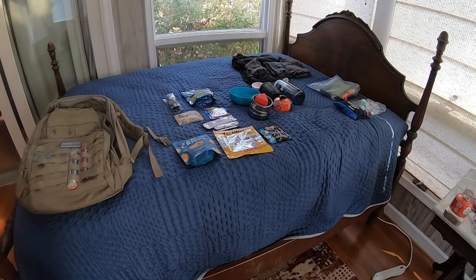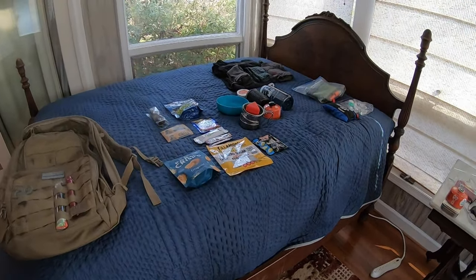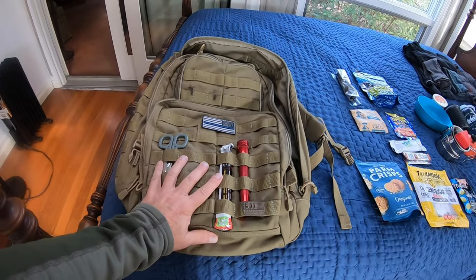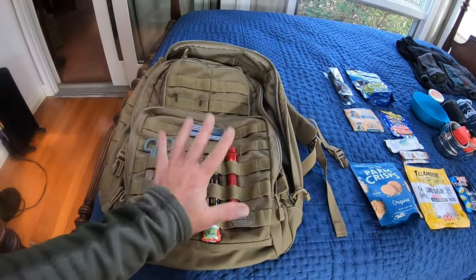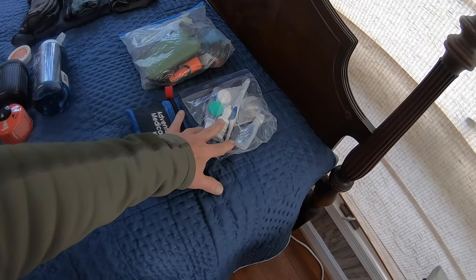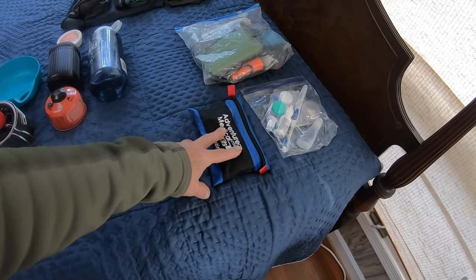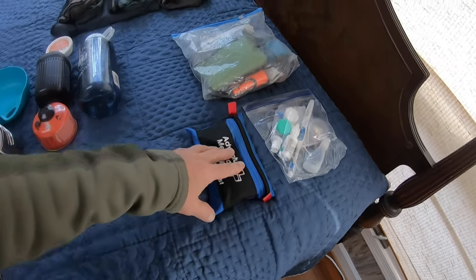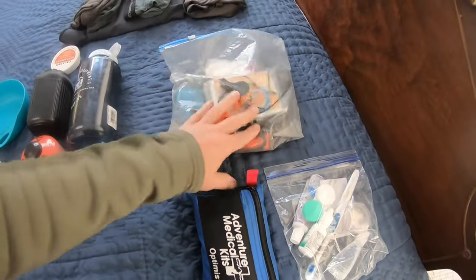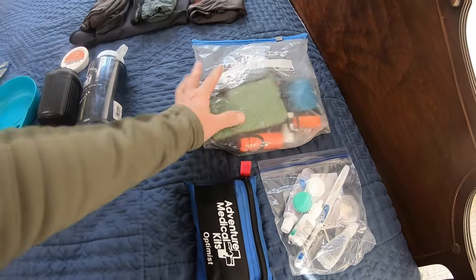Now we're going to talk about what I actually pack. Your load and equipment will be different depending on the needs of that particular trip. I typically take this pack — I like it because it fits in the forward cargo area and has multiple compartments so I can keep everything organized and know exactly where it's at. On the far right I carry a small toiletry kit and a small first aid kit — this is not designed to handle any significant injuries, just little scrapes and scratches. This is my general-purpose travel utility kit. I keep in here a small towel, compass, whistle, can opener, fire starter, toilet tissue, and things like that that I've found work for me over the years.